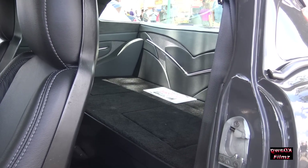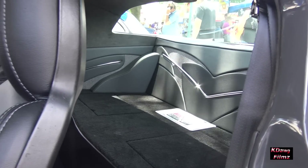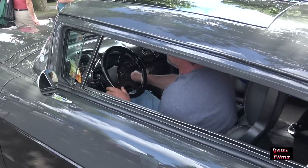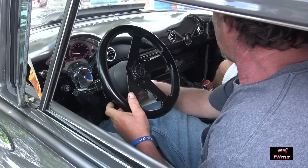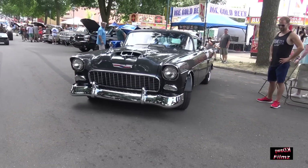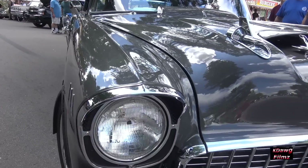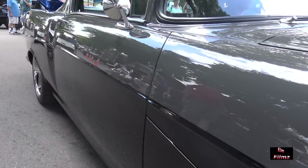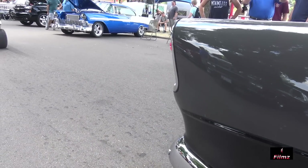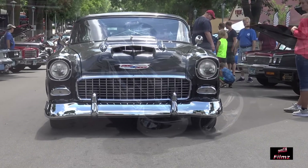In the rear, I ran out of room for passengers, so I just made a storage compartment back there. The battery is back there in the storage area. It's a good daily driver — I drive it to work any time that I can.